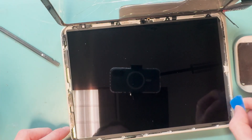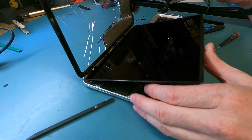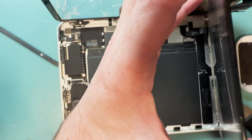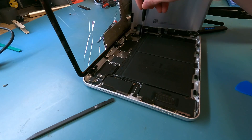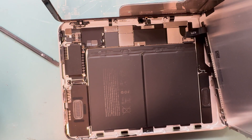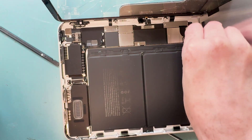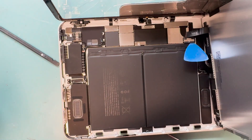Grab your plastic guitar pick and pry from the right of the screen, then lift it up from the bottom and from the left side, folding it open so we can get ready to disconnect the battery. It's a balancing act as you disconnect the battery with a PH000 screw and then use a plastic pry tool to slide off the battery connection. I used a guitar pick to disconnect the battery — there is a special tool made for this but I'll link it in the description below.